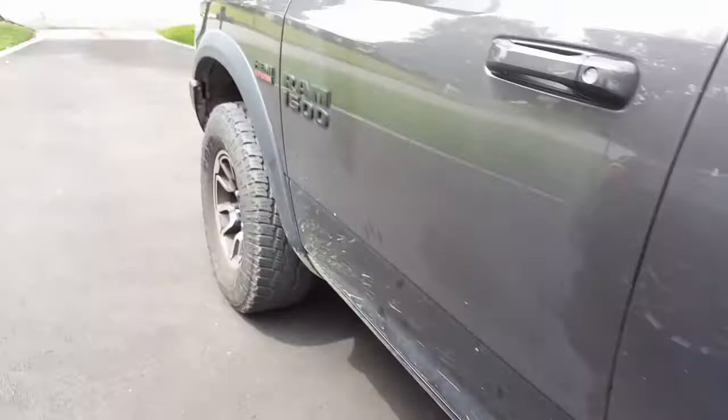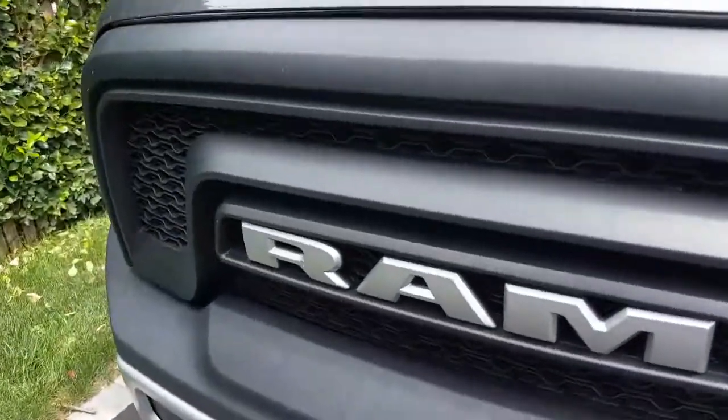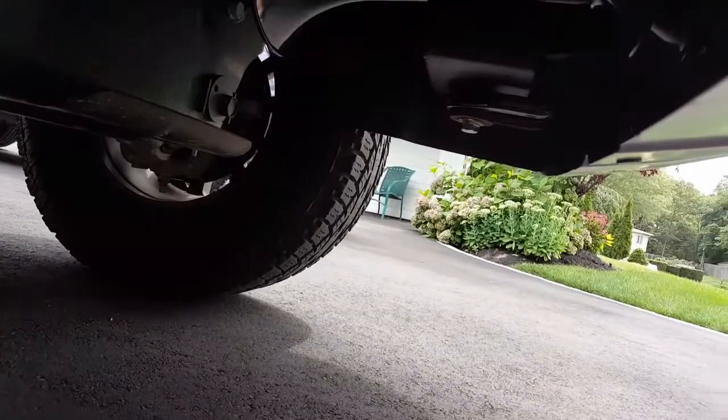That all just gets mounted underneath here and travels all the way up through there, along underneath to come to the front here where the actual horns are installed. Bear with me, I'm not trying to make you dizzy.